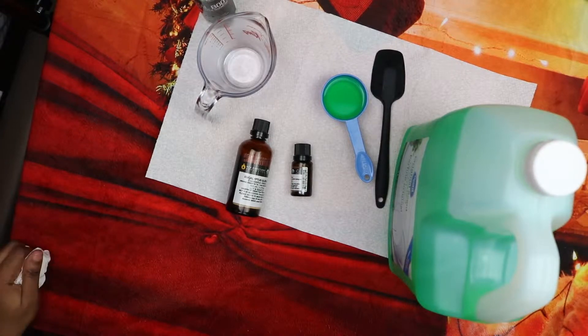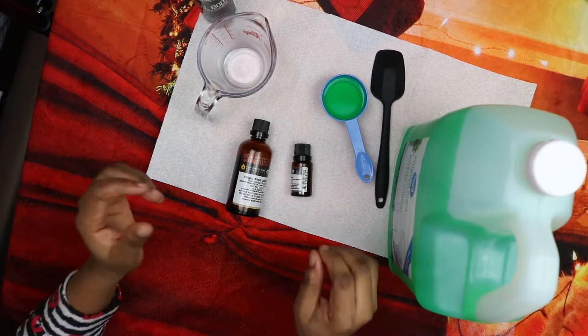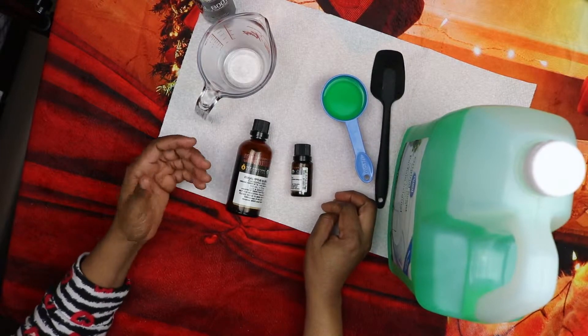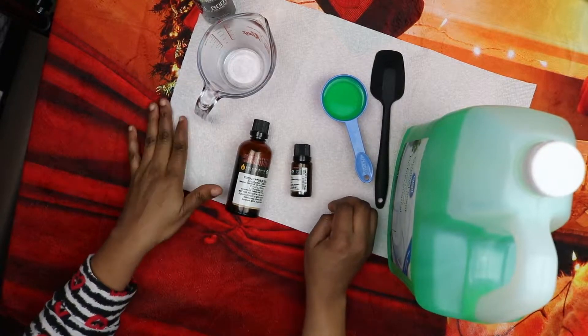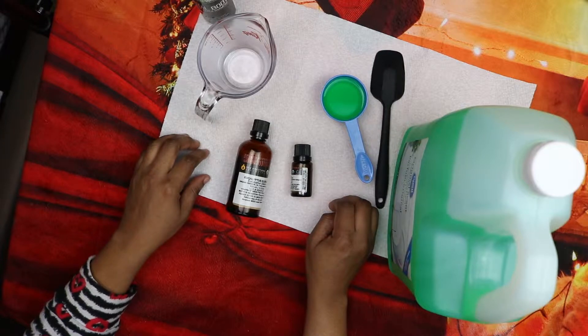Hello and welcome to the channel. In today's video I'm going to show you how to make a simple flea shampoo. Instead of treating your pet with toxic chemicals, try this quick homemade flea shampoo made with old-fashioned dish soap, which gently treats sensitive skin.